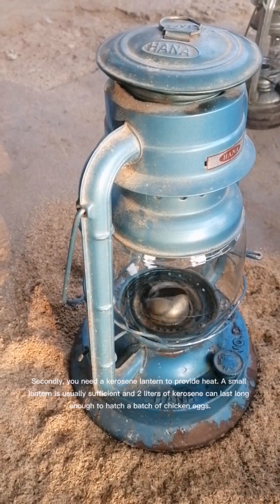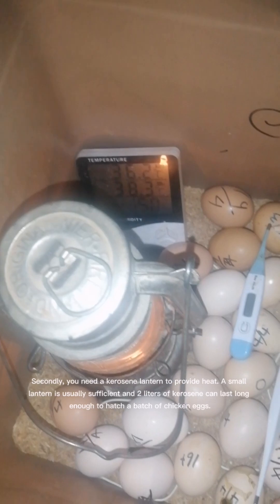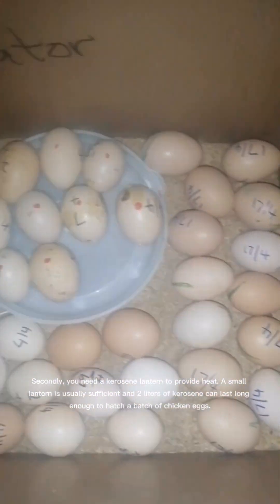Secondly, you need a kerosene lantern to provide heat. A small lantern is usually sufficient, and 2 liters of kerosene can last long enough to hatch a batch of chicken eggs.